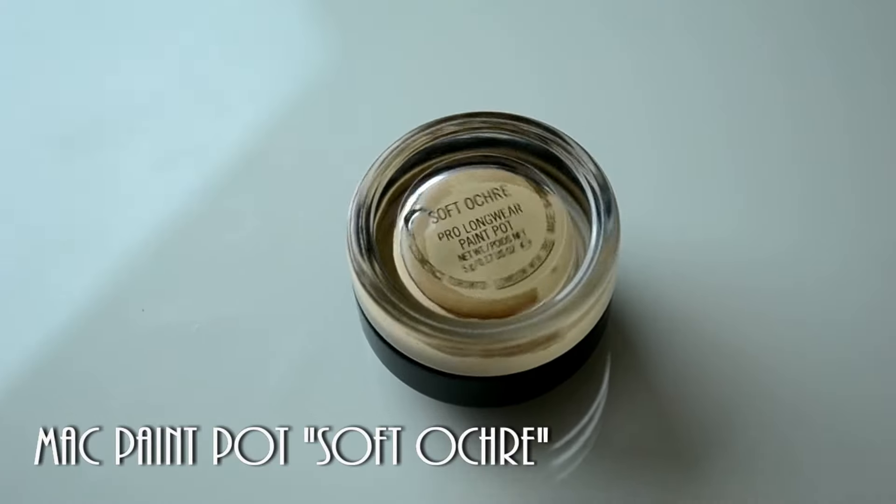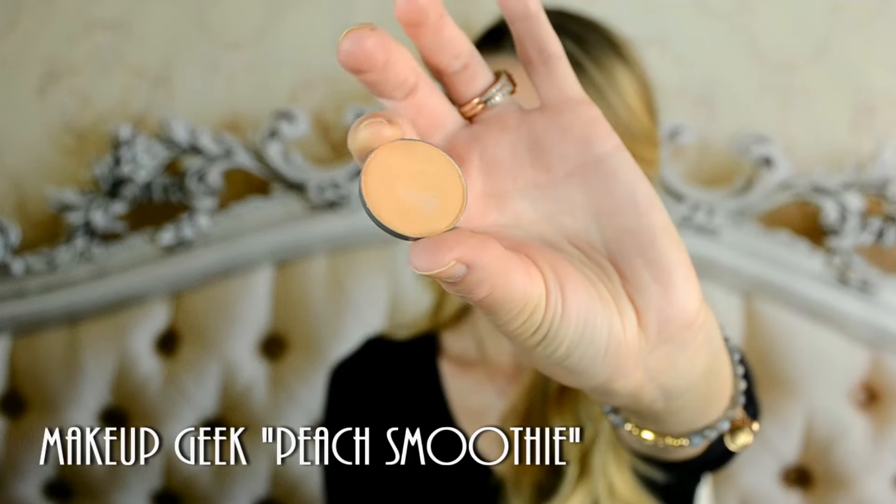I already did my foundation and my eyebrows. Let's just jump into my eye makeup right away. I'm going to spray my eyelids with Soft Ochre by MAC. I'm going to use Peach Smoothie by Makeup Geek as my transition shade in the base of cream.